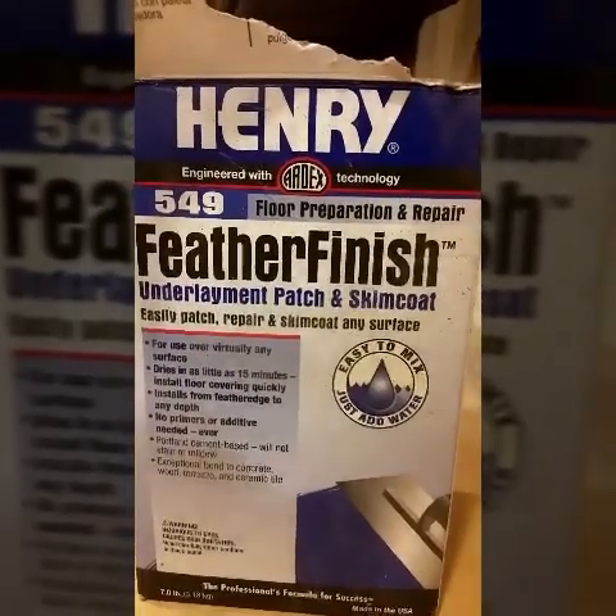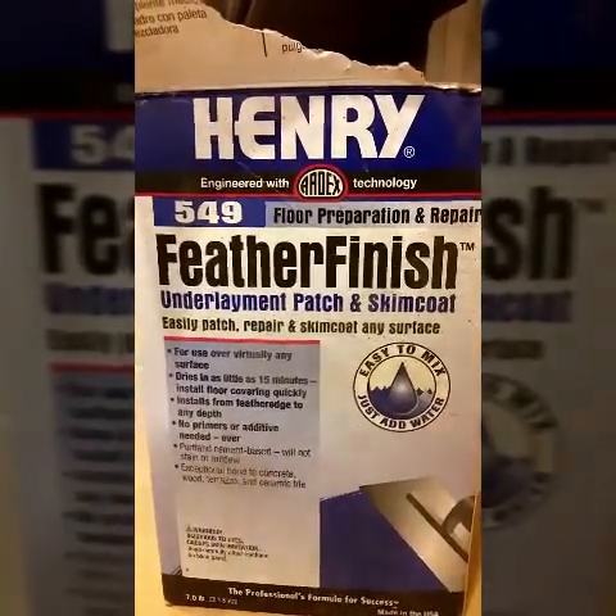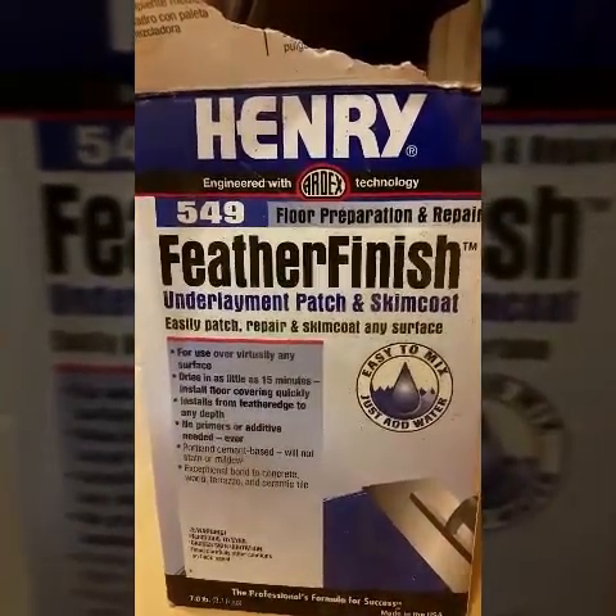To protect the cabinet. This is Formula 549 made by Henry or Ardex. It'll go on super thin, it's got a built-in polymer and won't crack. I've used it before — it's great. I've used 549 in the past and for over two years now it still looks great, but this time I'm using something way different.